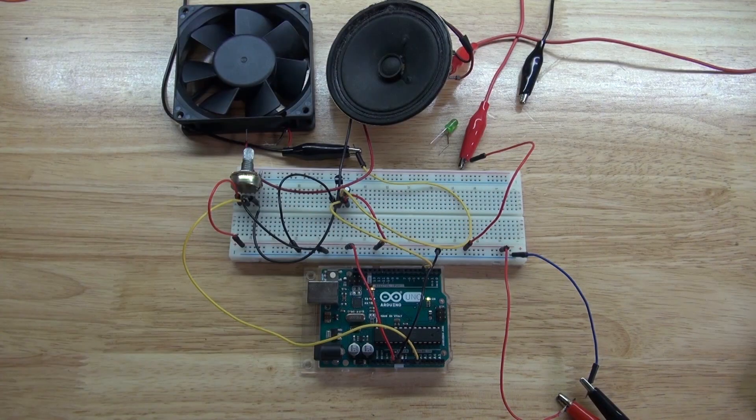And there you have it — now you know how to control the brightness of an LED, the speed of a fan, and hear what a PWM signal sounds like through a speaker, all using an Arduino Uno, a potentiometer, a 2N2222 transistor, and a 1 microfarad electrolytic capacitor. Thank you for watching SciTai Tech. I hope you learned something new, and don't forget to like, subscribe, and click the bell icon to be notified for future SciTai Tech videos. Till the next tech, goodbye!